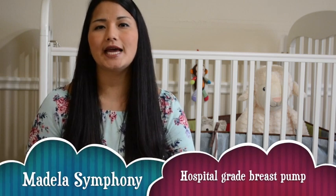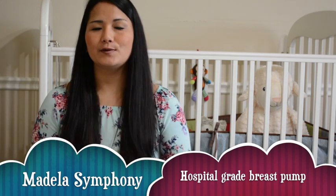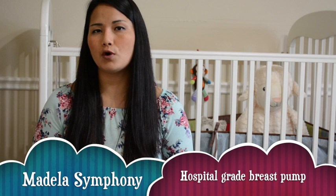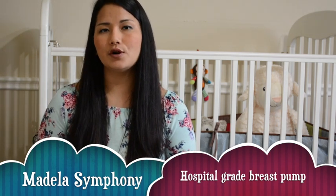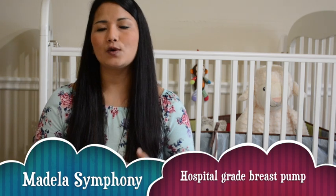Hello everyone, welcome to my channel. Today I will be discussing the Medela Symphony breast pump that I have used for the past one year. I'm going to talk about the pump itself, how the pump works, some pros and cons, and finally what questions you can ask before you rent or buy.